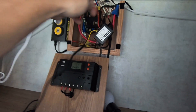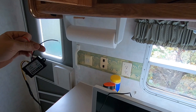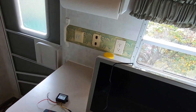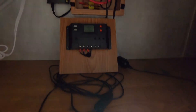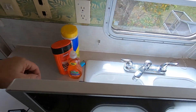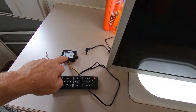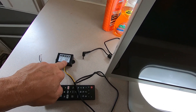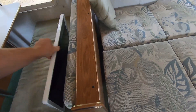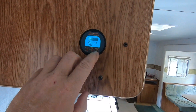I'll probably set this up on a switch because I'm assuming this converter is going to pull a little bit of power even when the TV is not on, and with the solar system I want to conserve as much as I can. But this TV is only going to draw what it needs — probably about an amp and a half to run it out of the battery system in the camper.